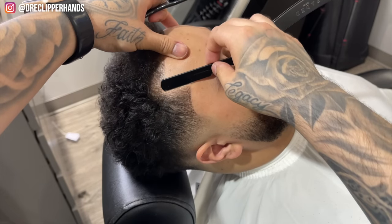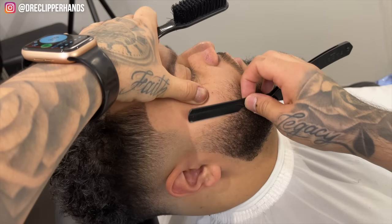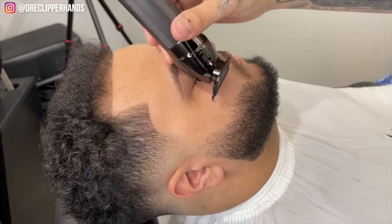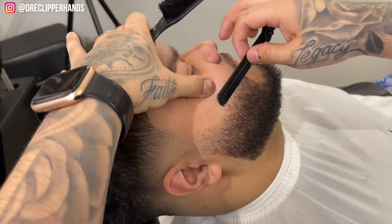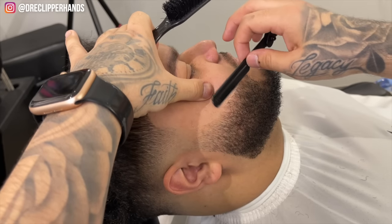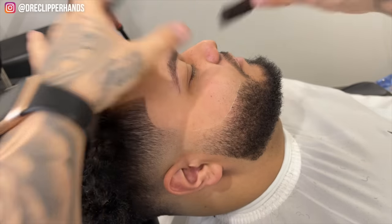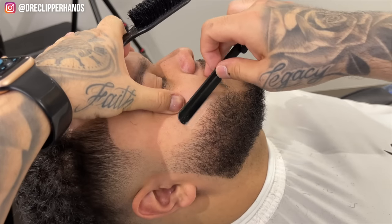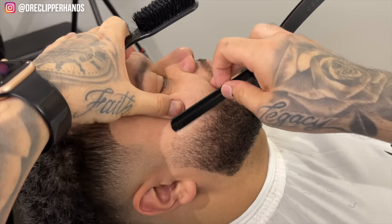My guy is looking fire — way different from when he came in. I like to start at the top of the beard, then go to the bottom. I hit it with my trimmer first because there was a lot of overgrowth, and then I meet those two points in the middle. I always like to wipe away that initial ash line to make sure it's really sharp and crispy, and then I go ahead and reline it.